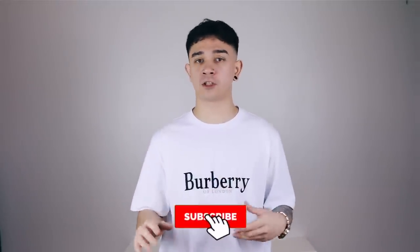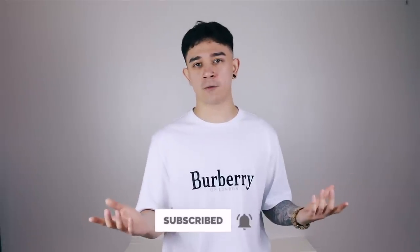Before we head into it, if you want to keep updated with me and my videos then please subscribe, and if you want notifications from when I upload then click the little bell icon as well. Trust me, every little helps. You may have seen this rail in all of my videos in season one.